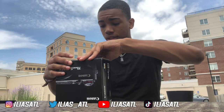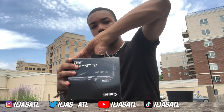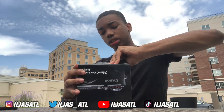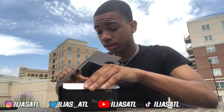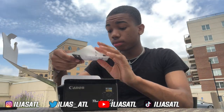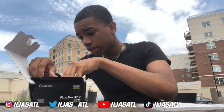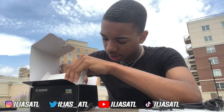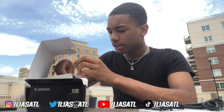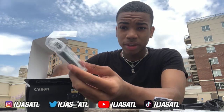Let me go ahead and open this bad boy. How do you open this? I'm just ripping the box. There's something you're gonna need to keep — looks like there's a lot to learn. I think this is the charging cord, and ooh, there's a little strap you can put on your camera if you want to hold it or wrap it around you.